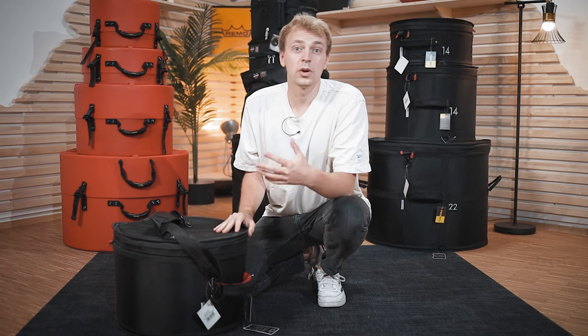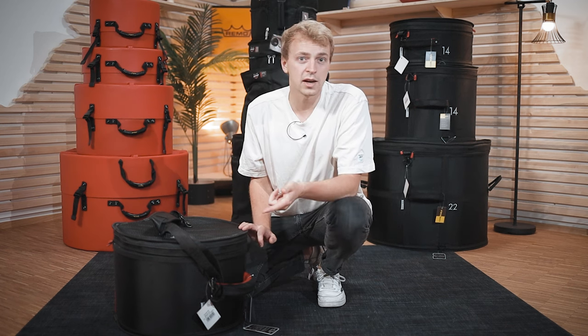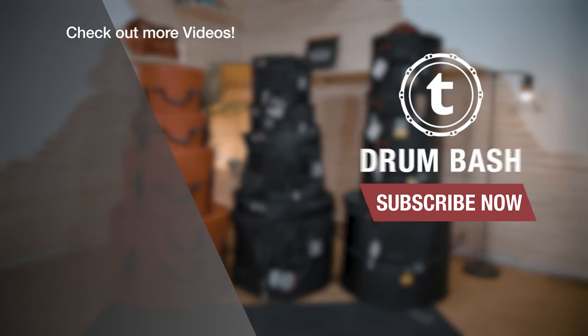Let us know in the comments what drum cases you personally like to use and whether we should do a similar video about snare cases and hardware bags. Just post it in the comments and hope to see you in one of the next videos. Bye!